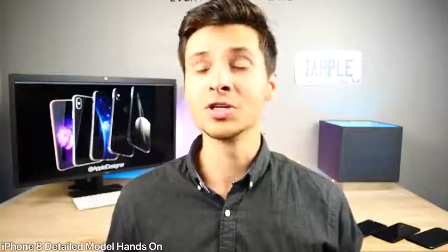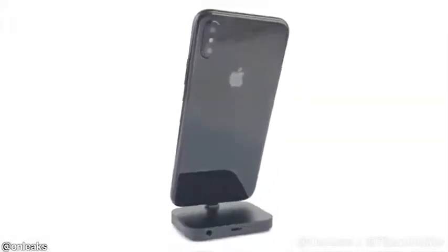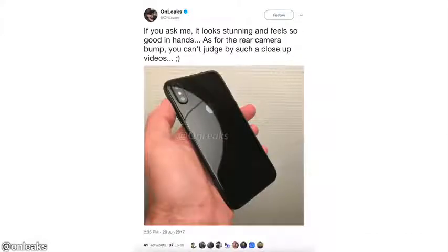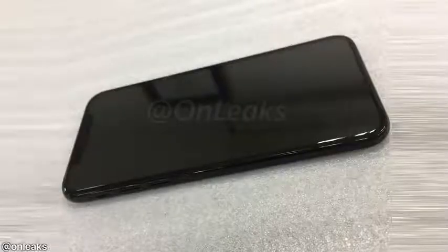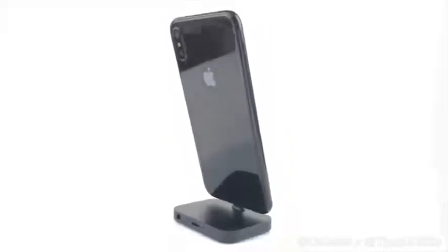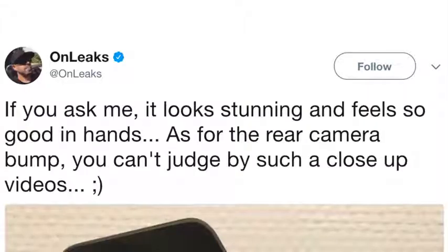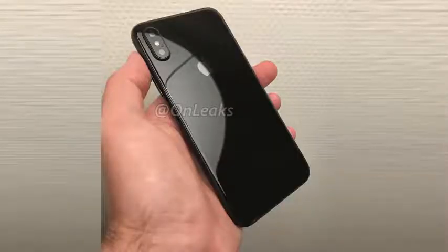Next up is another hands-on with an iPhone 8 model, but this one is in much higher detail thanks to On Leaks, Vania Geskin, and a third company working in collaboration. It shows a lot of the smaller details — even has the Apple logo, all the sensors, and the camera. It looks really good and showcases the black polished finish. On Leaks commented that the camera bump isn't as noticeable as you'd think — it's barely sticking out, maybe even a little less than the 7 Plus.